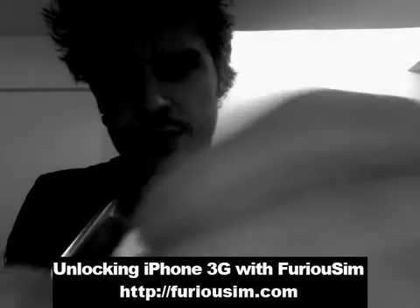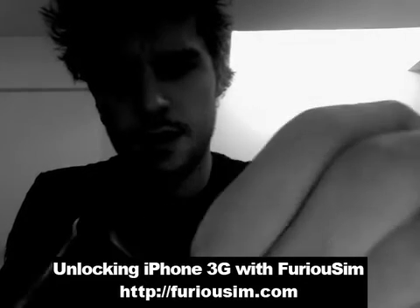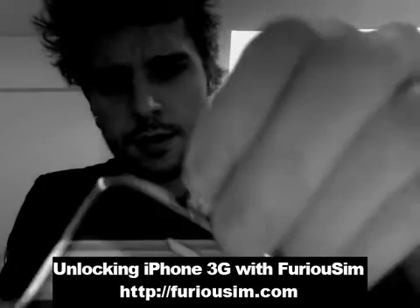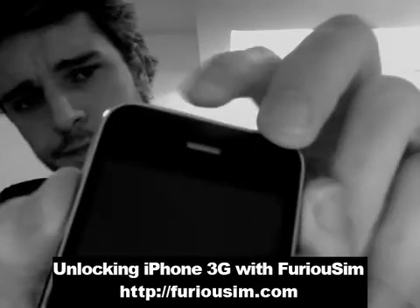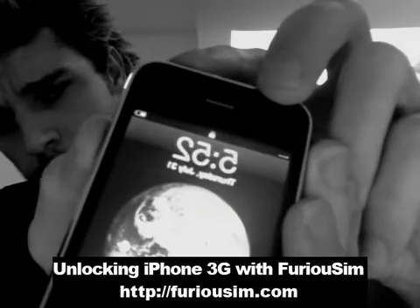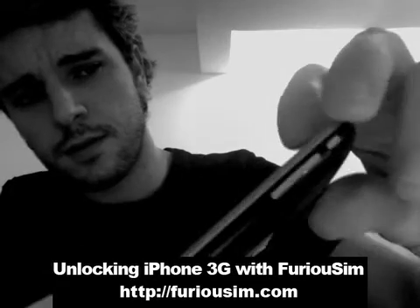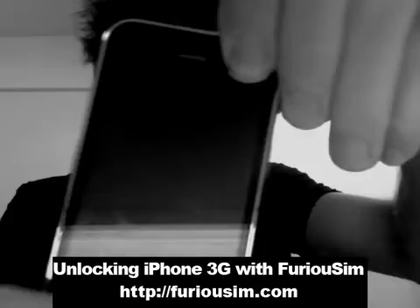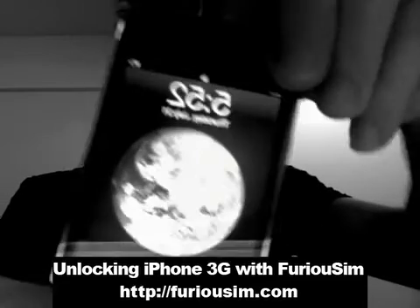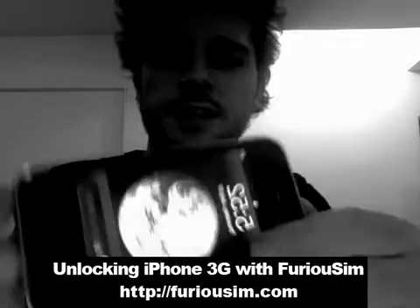So I simply insert it in the phone like this. So as you can see here, we don't have network. It doesn't catch the network. So the phone is activated and jailbroken.